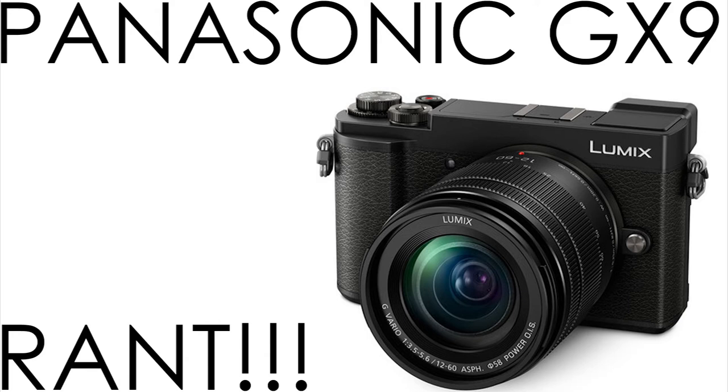I'm looking at the forums and other reviews and video announcements, and they're saying it's a good camera. Don't get me wrong — this is a good camera — but for a successor to the GX8, it's a terrible upgrade. I don't understand why people are defending the $1,000 price. I believe it should be cheaper. Heck, Panasonic should have just made it a G90 or G95 instead of a GX series.